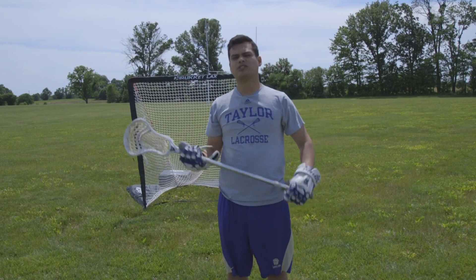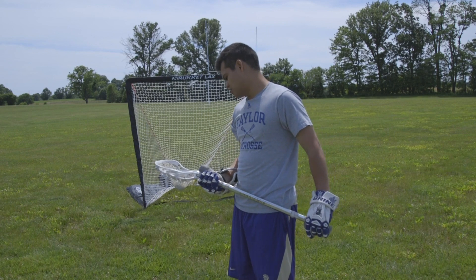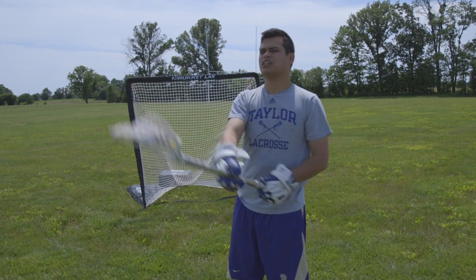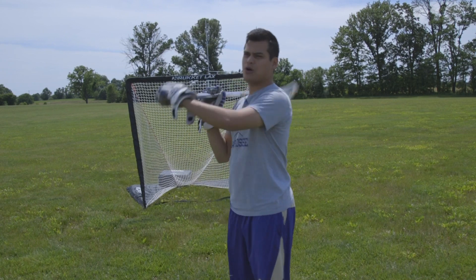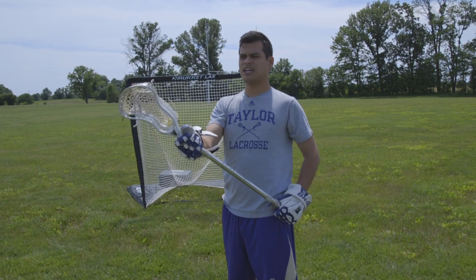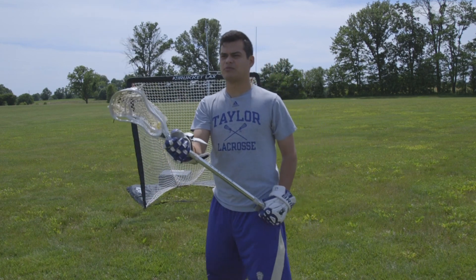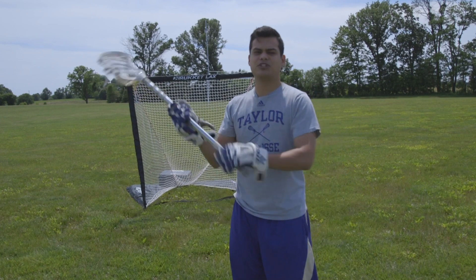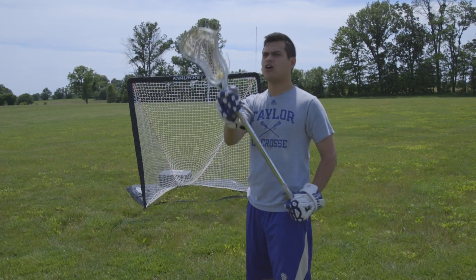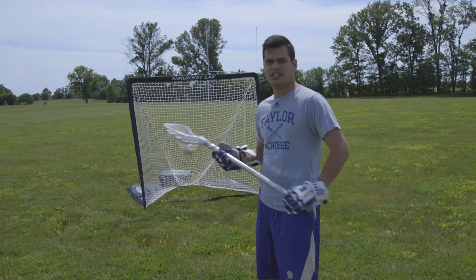Now when we talk about catching, the most important thing is keeping your eye on the ball all the way from when it leaves their stick to when it enters yours. Make sure that you are watching that ball all the way through your stick. You'll never get one of those times when you're about to catch it and it clicks off the top of your stick — that happens when you take your eye off the ball.